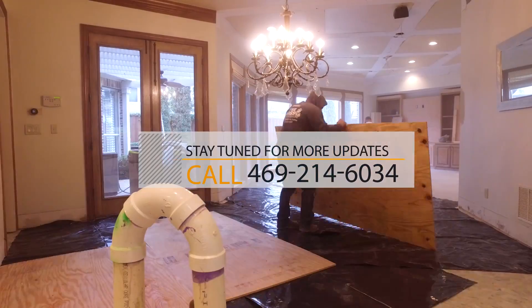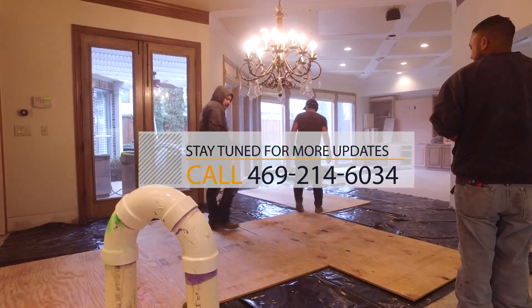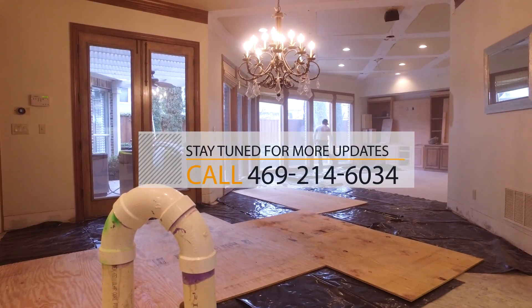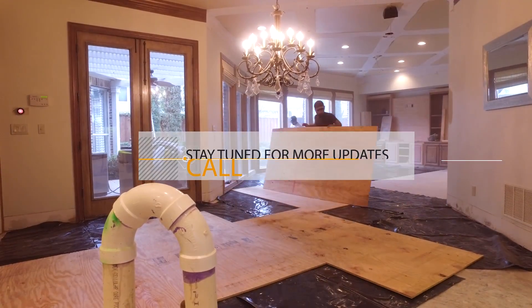If you'd like some more tips on how to make your home feel more fresh and modern, click on the information below. We would love to help you with some ideas that would give you a great return on investment if you are thinking about buying or selling soon.